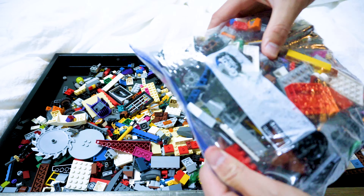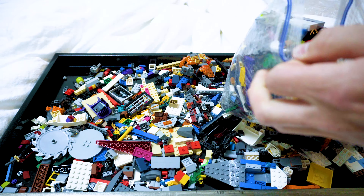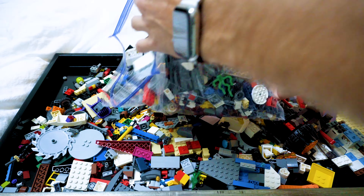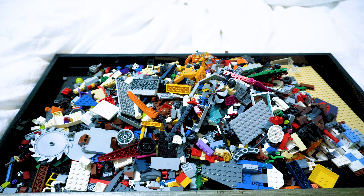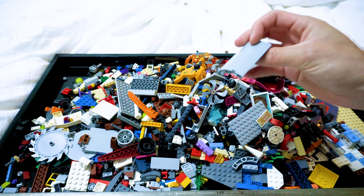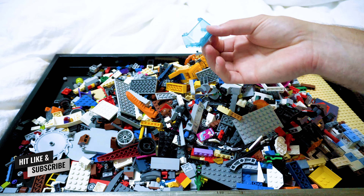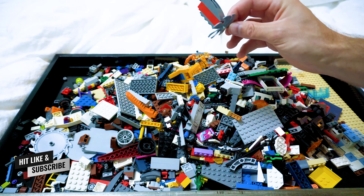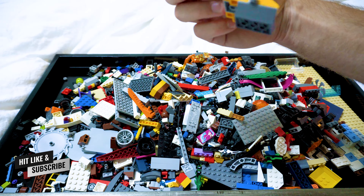Pretty good mix. Here's the third bag. Looks like another pretty good mix of bigger pieces. We have some plates in there, more windows, windscreens, and more builds.